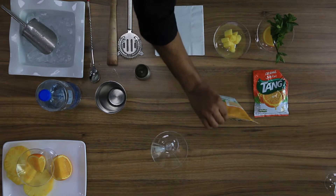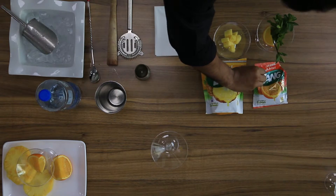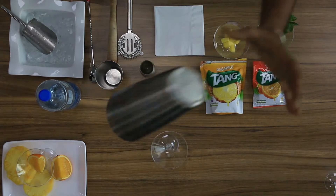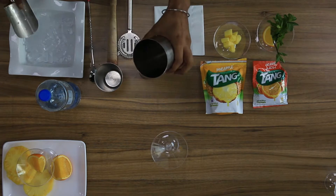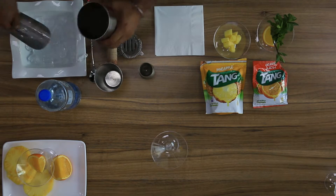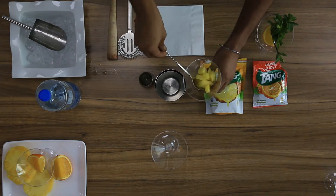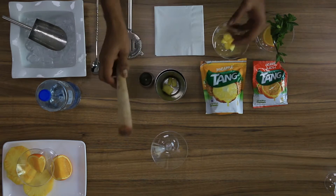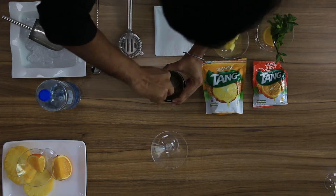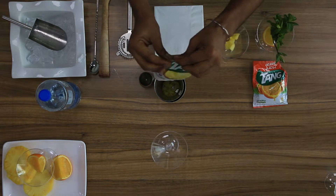Hi everyone, my name is Karun. Today we will make pineapple lemonade. For this we will use Tang Pineapple, Tang Orange, and some fresh pineapple. Take some ice, put some fresh pineapple, muddle it gently. First, 30 ml of Tang Pineapple.